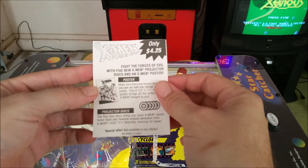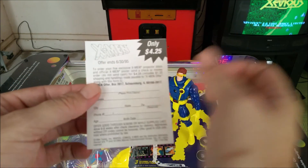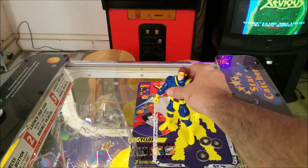This was included in the packaging as well — it's an offer where you can send in some money and get some more discs and a poster. But it looks like we're way past the deadline for that. Kind of cool though.